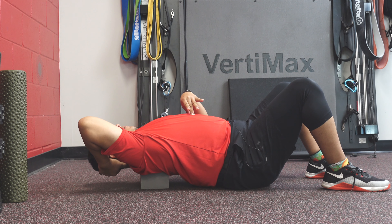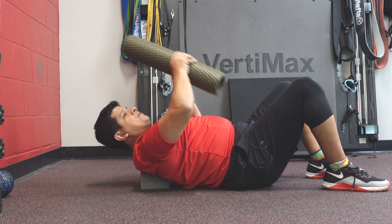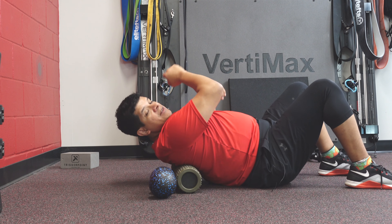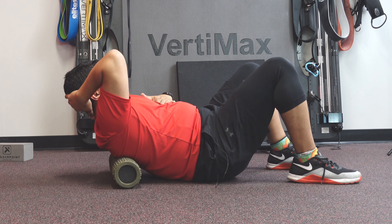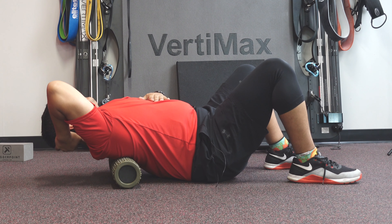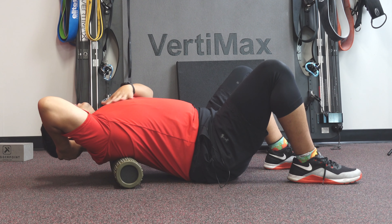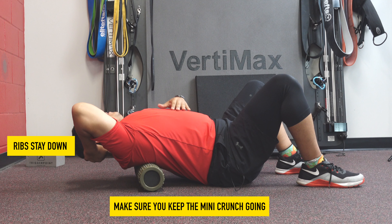Extending over the top of that block, trying to create extension through the middle of my spine. I can also change out my tool. So now there's my roller. I'm going to keep my ribs down and try to fold myself over the block without dumping out and exposing my lower back. I want to keep my lower back flat and try to bend through this section — bending over the roller — making sure you've got that little mini crunch going the whole time, so your ribs stay down and you're not cranking through your back and aggravating your lower back.